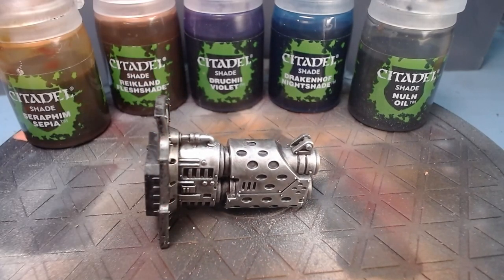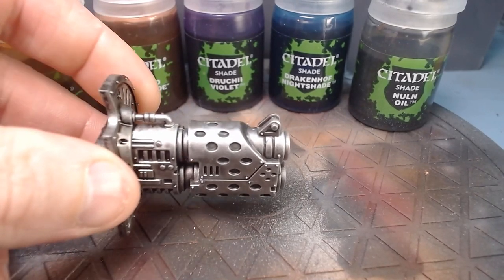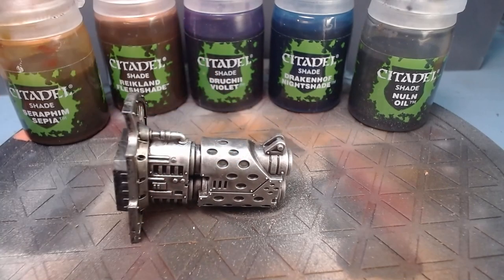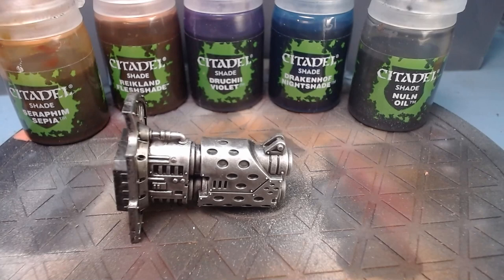The basic method is quite easy. This piece was based in Leadbelcher, had a Nuln Oil gloss shade, was dry brushed with Necron Compound, and then each of the little indentations had some more Nuln Oil — just a normal one — put into them to darken them right the way down.